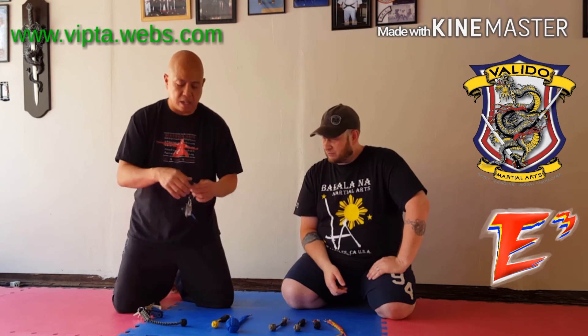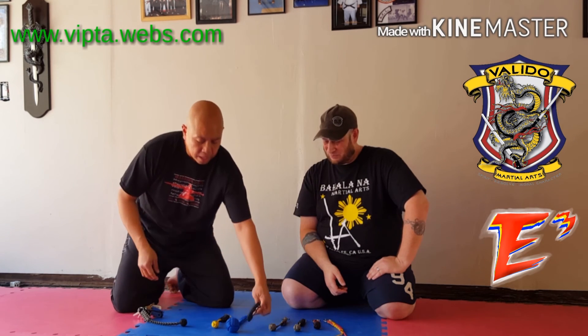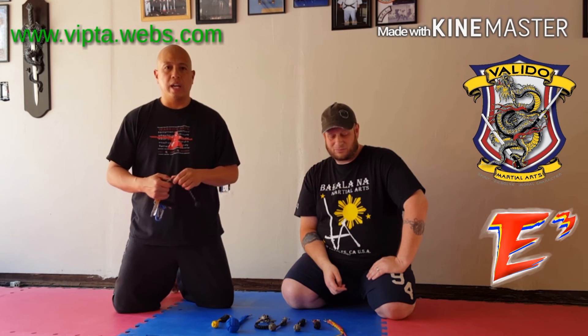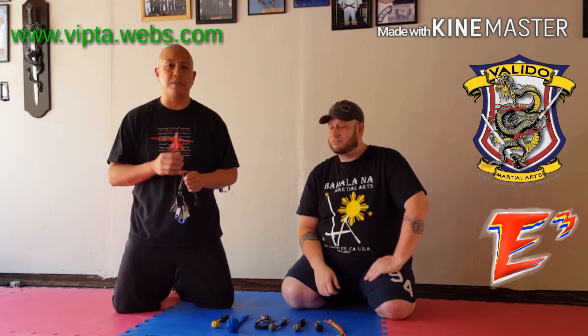In future videos we will be coming out with how-to videos and training videos on what you can do with these monkey fists — or paracord keychains, however you want to address it. It's yet another way to arm yourself in a subtle but effective manner, something readily accessible that you can carry without drawing a lot of attention to yourself, and easy to deploy. Whether you're carrying this in your pocket or a lady's carrying it in her purse, you're making a natural movement and coming out with something effective. For Mr. Joel Friedman and myself, I'm Sensei Jerry Vallido with Vallido Martial Arts — thank you for tuning in to another E to the 3. Make it happen.